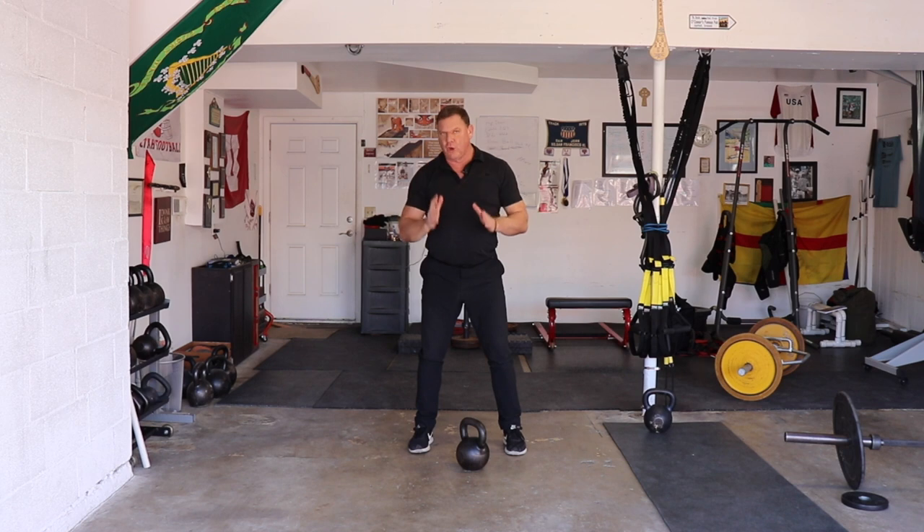If you can find a good kettlebell instructor — which can be difficult in this day and age — they will be able to walk you through the basics.